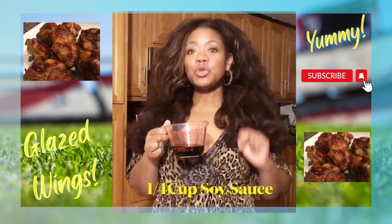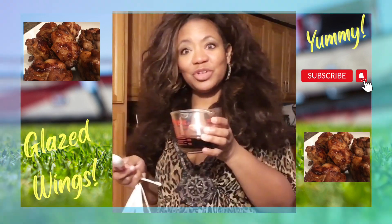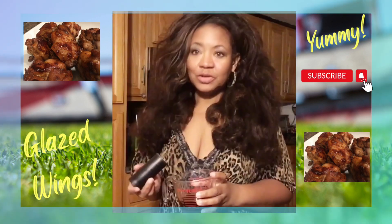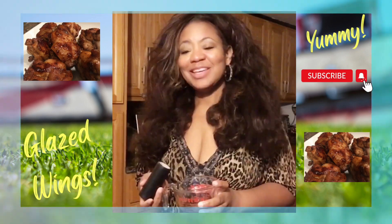Now I'm going to add two tablespoons of brown sugar and mint. I'm going to go ahead and add in my second tablespoon of brown sugar with our soy sauce. I'm just going to shake in a little black pepper, whisk this up, and I'll be back.